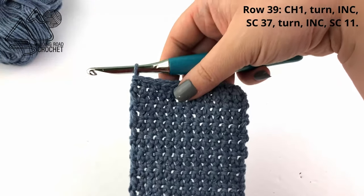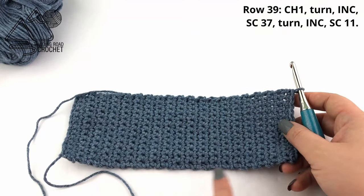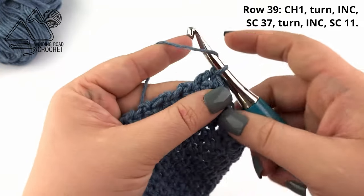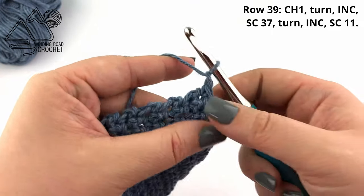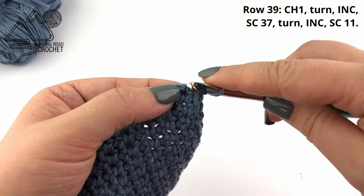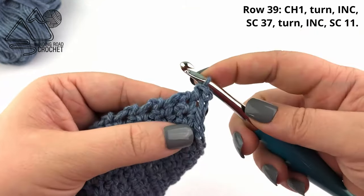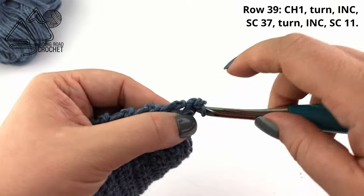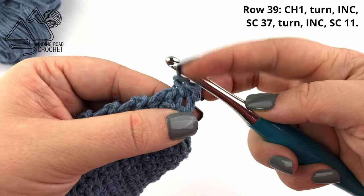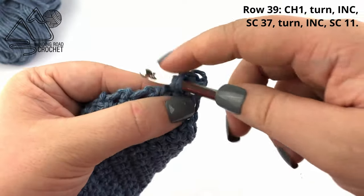Here I have finished my 38 rows to make the bottom of my bag. Now I'm going to single crochet all the way around my project. To do this we're going to chain one, and then instead of working a corner, I'm going to work around the sides of the rows. In this first row I'm actually going to work two single crochet into the side of the first row.